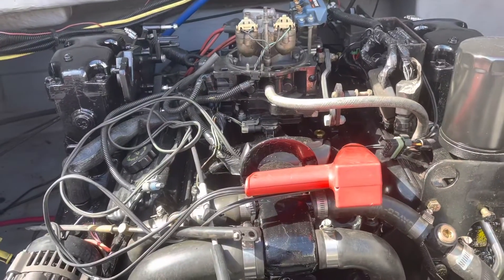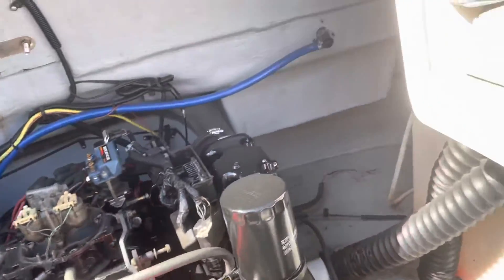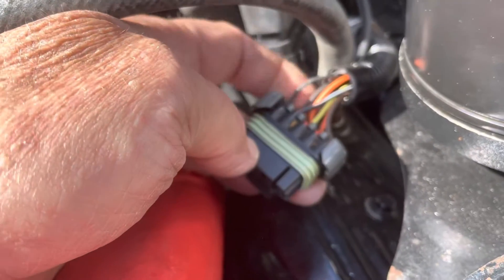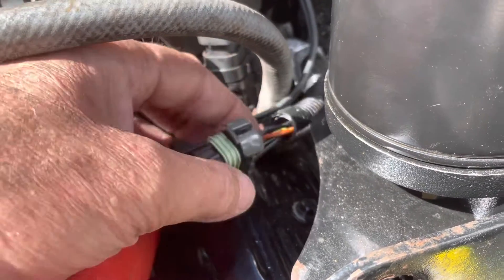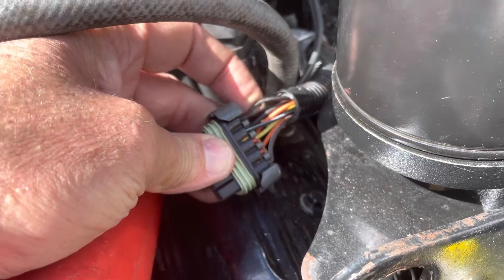Then you put a jumper — this little white jumper wire here — between terminals A and B on your diagnostic link connector. That's that wire there and that wire there. If you look right in here you can see the letters on the side of this piece of plastic, so you put a jumper between A and B.